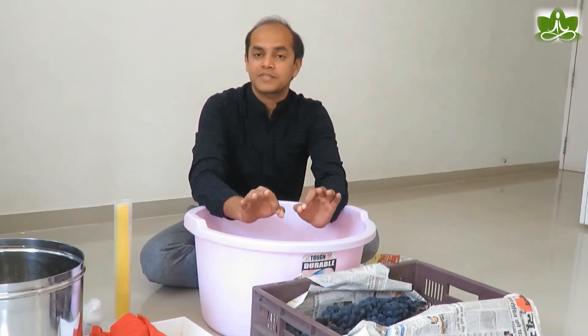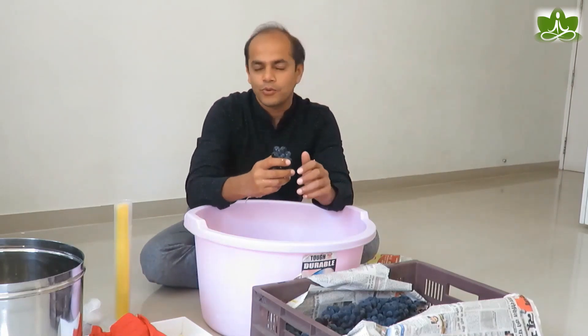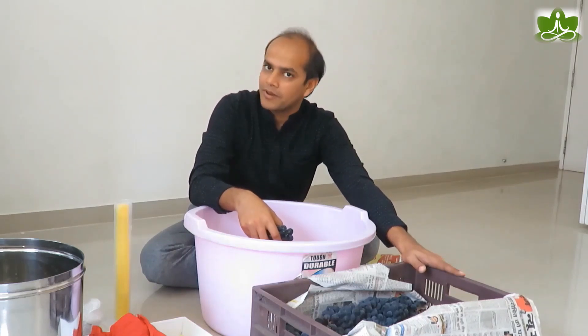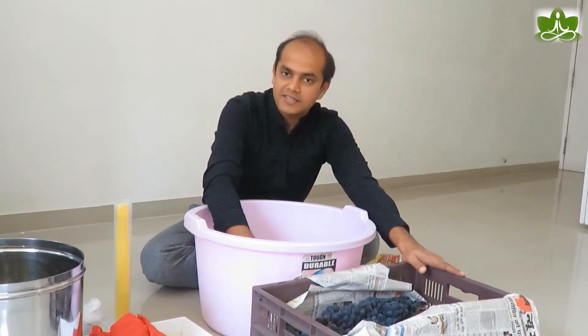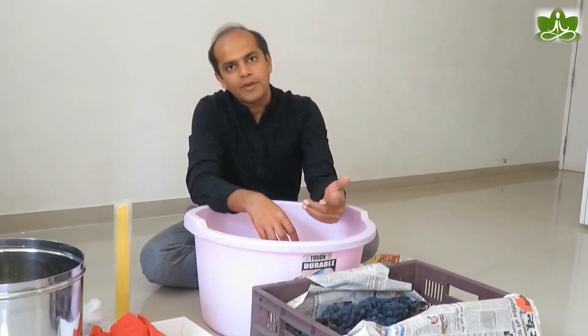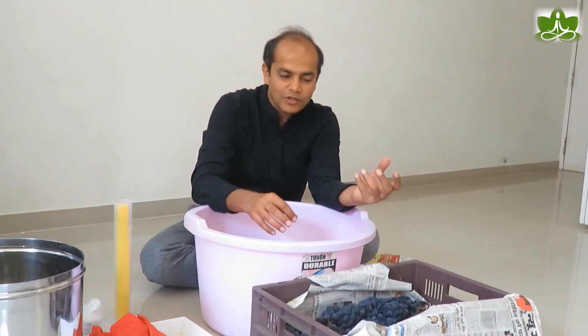Good morning everyone. Today we are going to see how to make red wine using Indian grapes. The grapes I have used are Bangalore Blue. This whole crate and carton would cost 500 rupees. You can also buy from Bangalore Fruit Market, or if you are in Nashik, Maharashtra, you can also get a lot of grapes there.